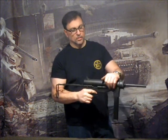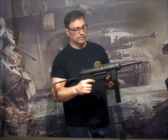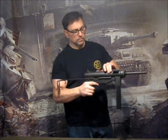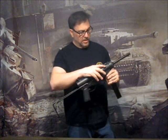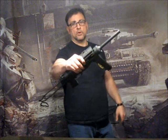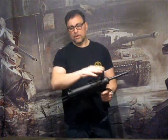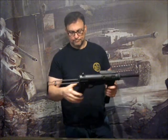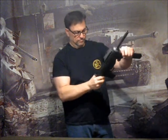The trigger moves, the ejection port dust cover opens, the bolt moves back and forth, and you can actually see the dummy ammo inside the mag. The barrel comes off too, the stock is adjustable, just like the real thing, and it comes off.